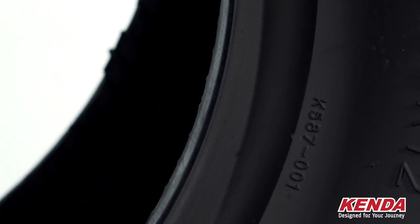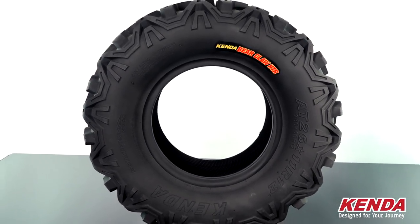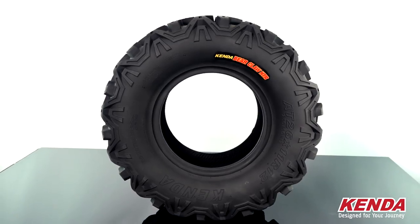The Bear Claw HTR ATV tire is an all-around well-balanced tire with many features and great for hard pack, all-terrain, desert, or mountain riding.